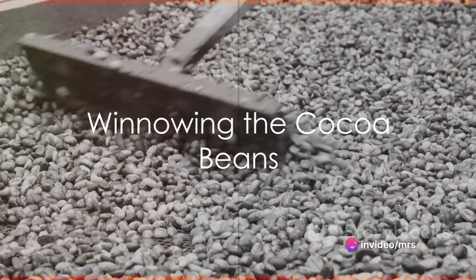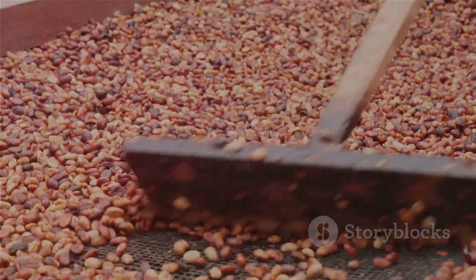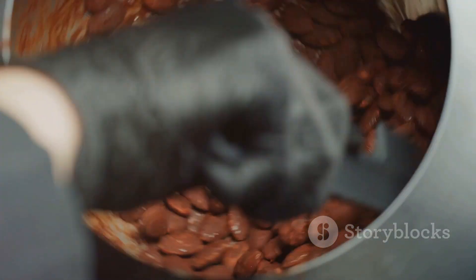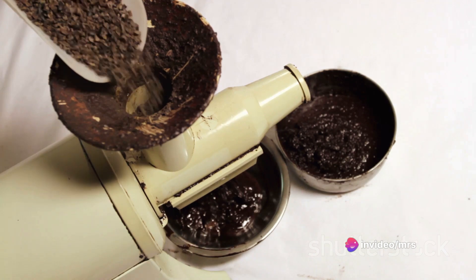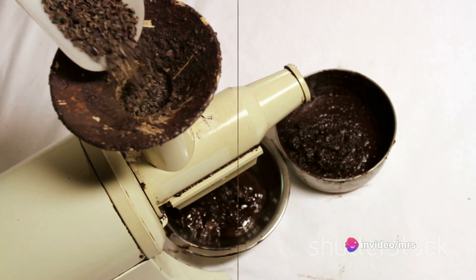Once the beans are roasted, it's time to remove their thin outer shells. This process, called winnowing, might take a little patience, but it's worth the effort. You can use a hairdryer to blow away the lighter shells, leaving behind the precious cocoa nibs.